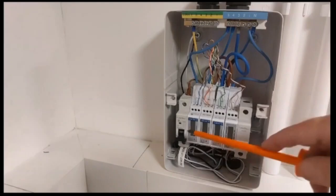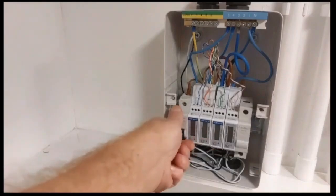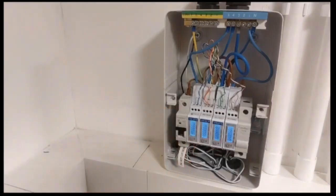Even if it means a longer length of cable, it doesn't matter. If you're using the single twisted pair method as shown at this meter here, you will not have any problems. So there we go - turn the meters on again.